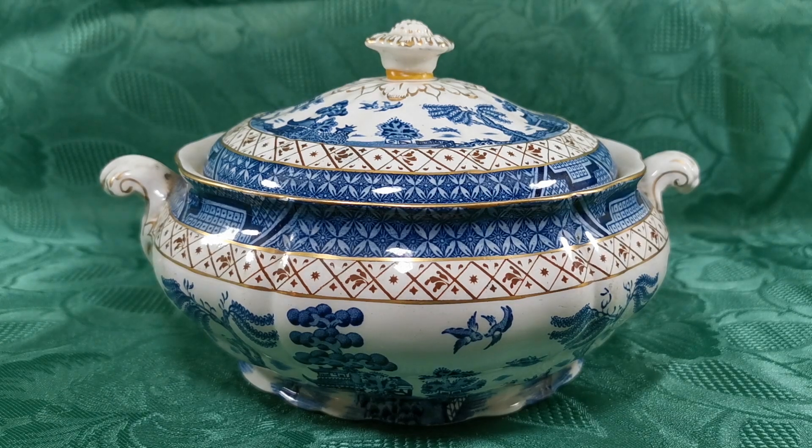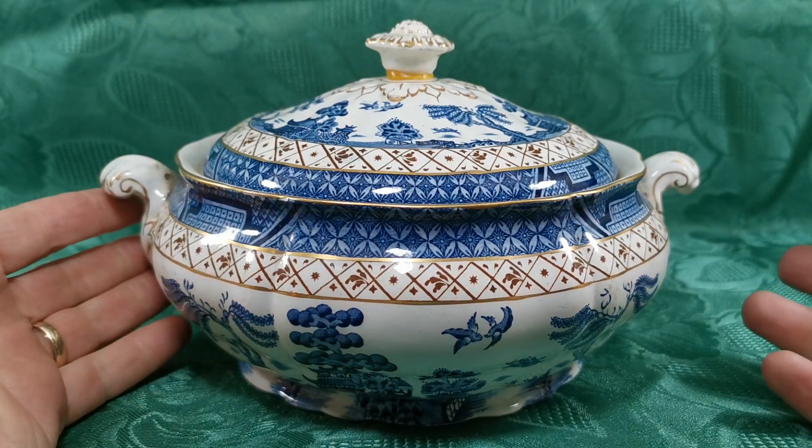Well, this is Booths Real Old Willow A8025 antique blue and white china — one of my favourite Willow designs because of the detailing that Booths put into this.